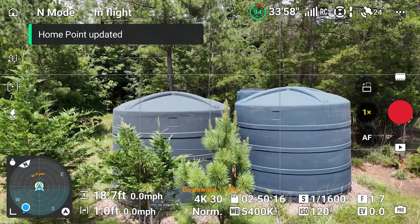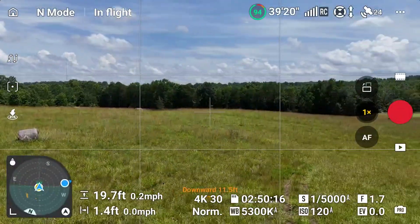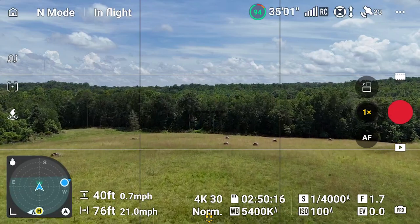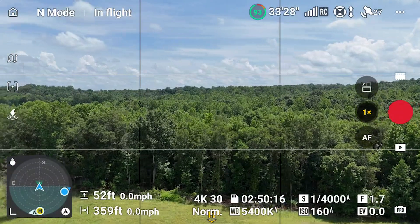The home point is now updated at the water tanks. I'm going to turn around and fly up and over. This is a much safer way of doing it — I can use the camera view on screen to pilot the aircraft instead of relying on backing up and keeping it in frame while depending on the vision sensors on this Mini 4 Pro.